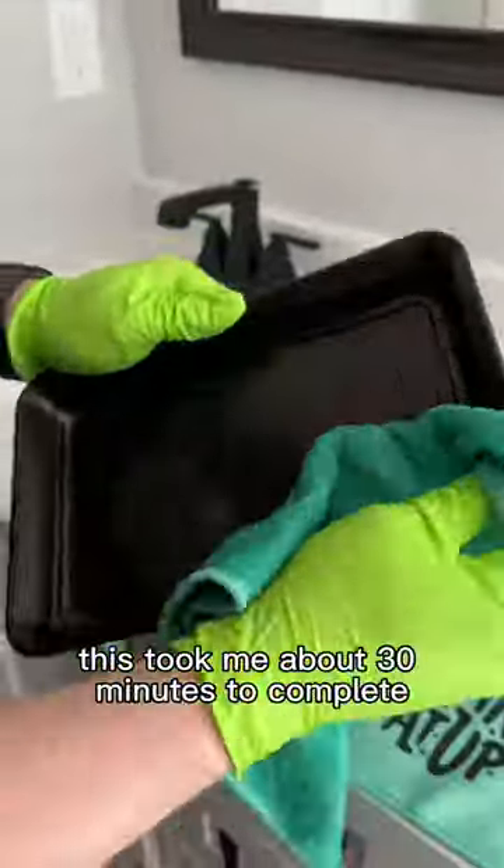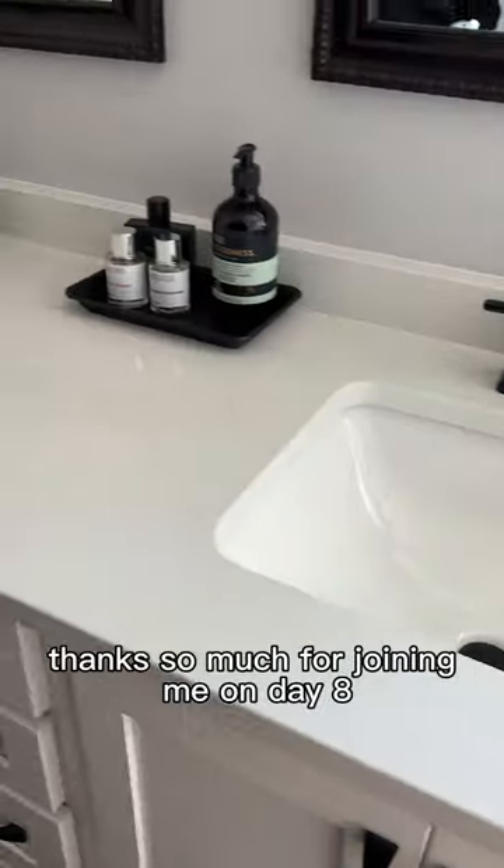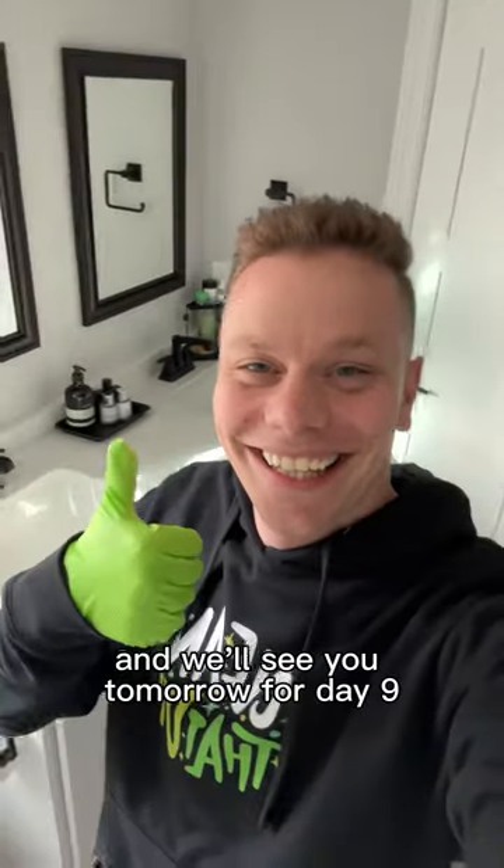If you're cleaning along at home, this took me about 30 minutes to complete start to finish. Thanks so much for joining me on day eight and we'll see you tomorrow for day nine.